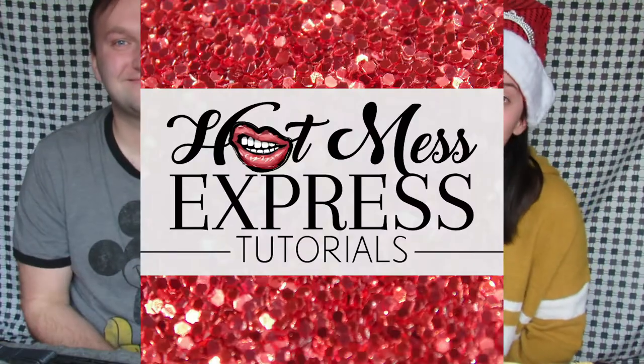Hey everybody, welcome back to my page, Hot Mess Express Tutorials. If this is your first time here, then we're just figuring it out one video at a time. If this isn't your first time here, then thank you for watching. Today I have my very talented friend, Patrick!